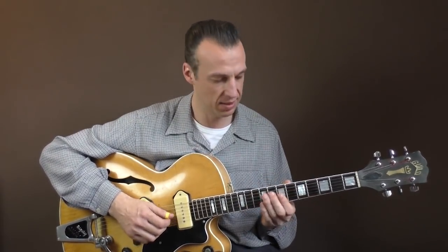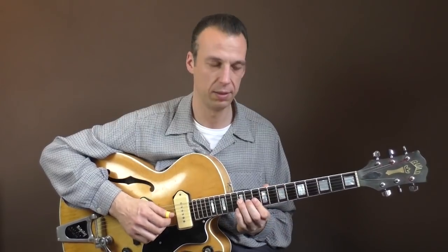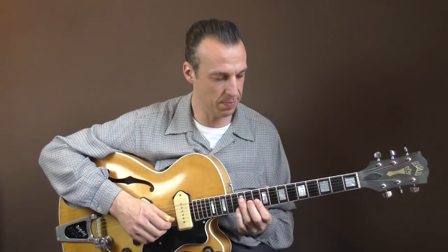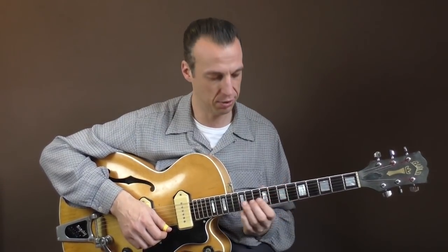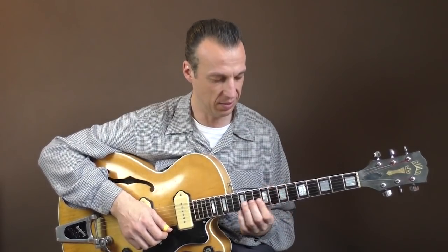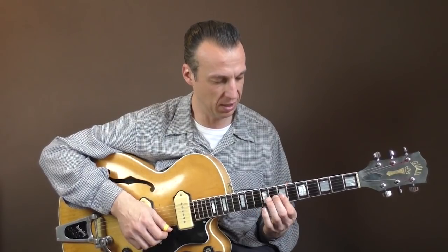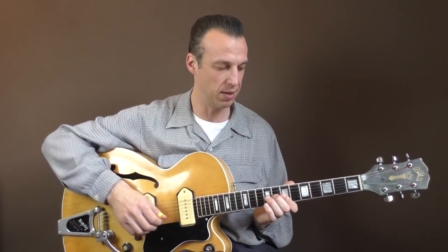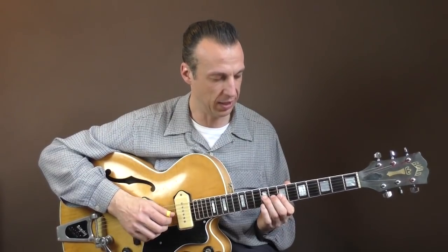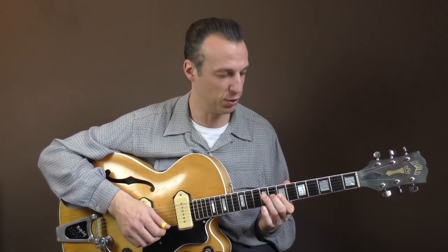Back to D. And at the end of the D part, he plays a B. I'm not sure if it's on purpose or not — if he just forgot to take the middle finger away. This would be, I guess you can call it a D6 flat nine, if you want to.